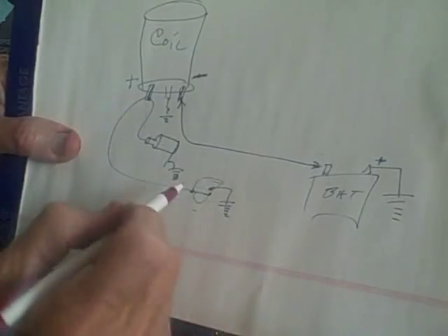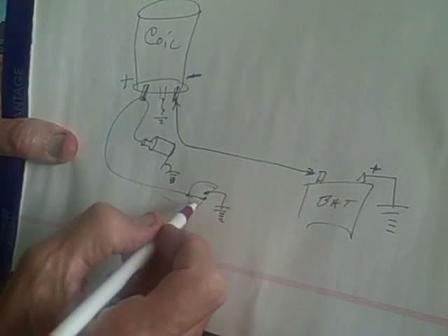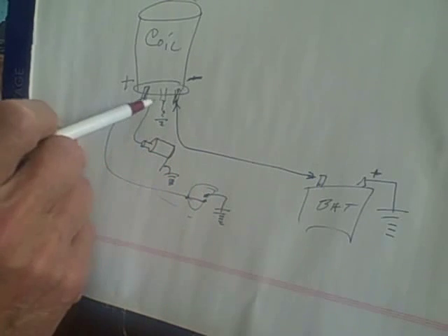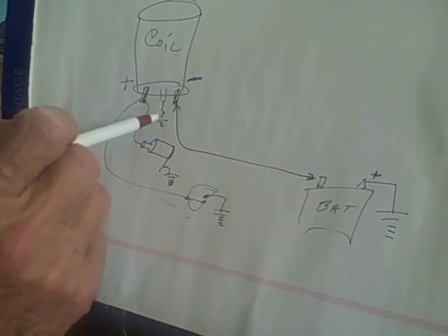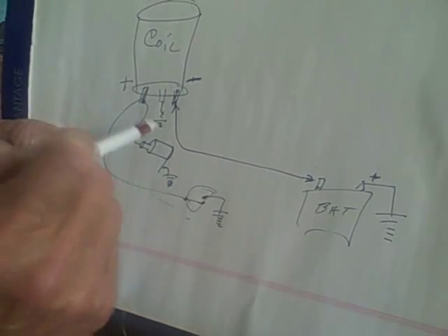Once you get that, you make this circuit, and that charges the coil. Then when this circuit is broken, the coil field collapses, and that fires the spark from the center terminal on the coil to ground. In this case, my coil wire was sparking to the vise.